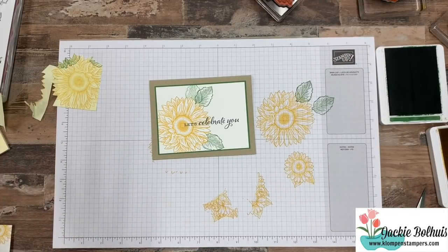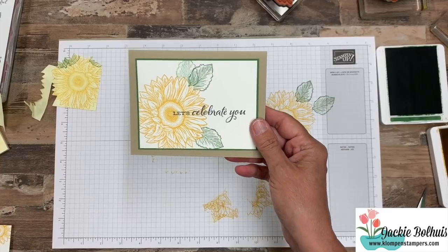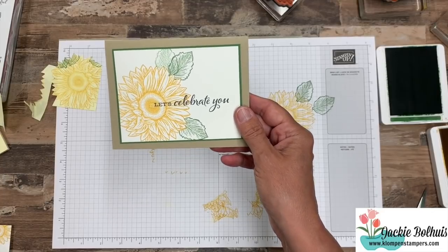I like to call those SIP cards — stamps, ink, and paper. Sometimes we get all wrapped up needing so much stuff, so I like to often go back to just stamps, ink, and paper. But now let's take a look at some more cards that show you what you can do when you bring in the dies.